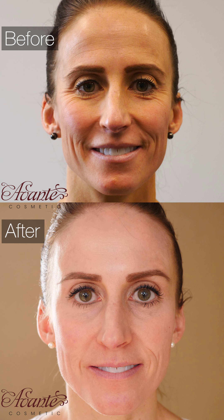How much do most people get? Most people get at least three syringes.